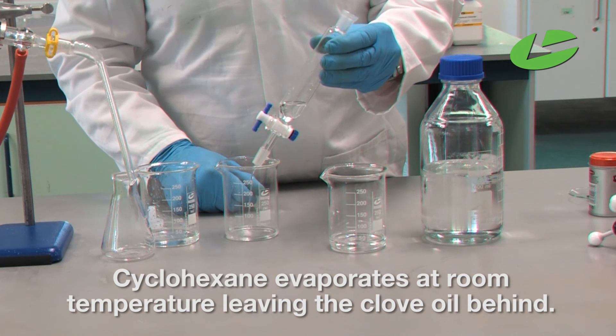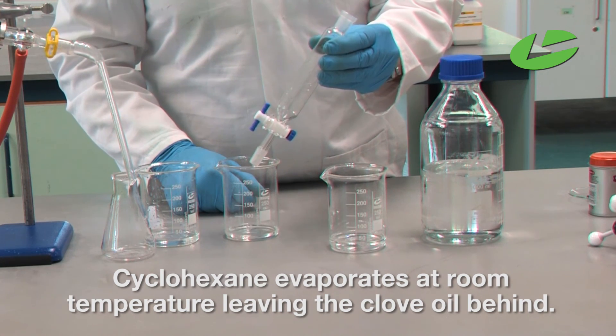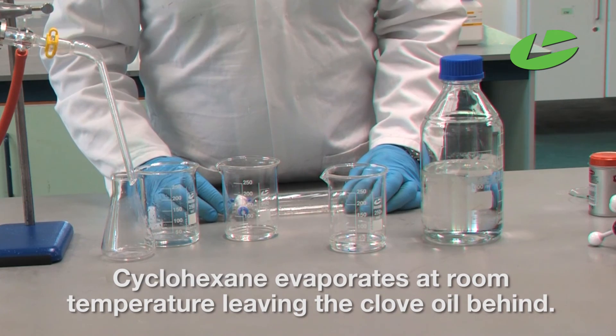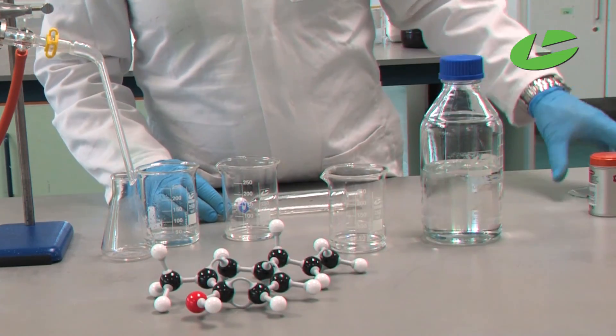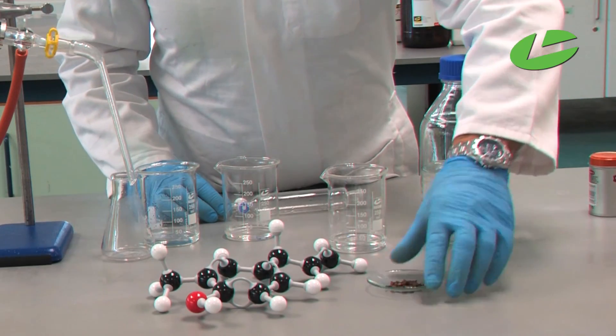Cyclohexane evaporates off at room temperature, so when I come back tomorrow morning all the cyclohexane will have evaporated and I will have totally isolated my eugenol from the cloves — giving a sample of pure eugenol from solid cloves.